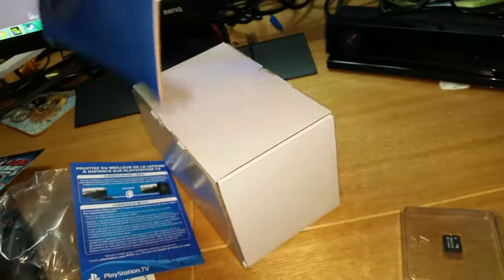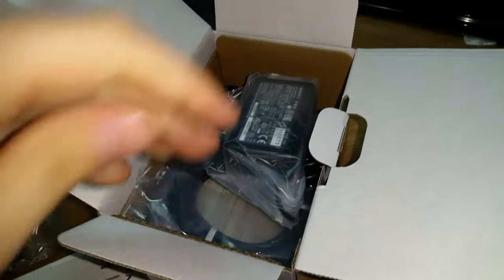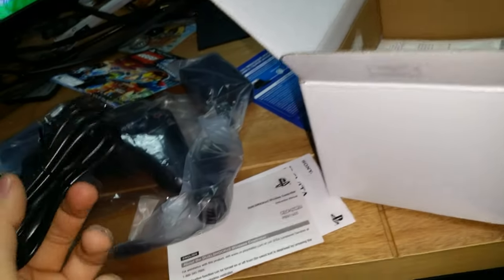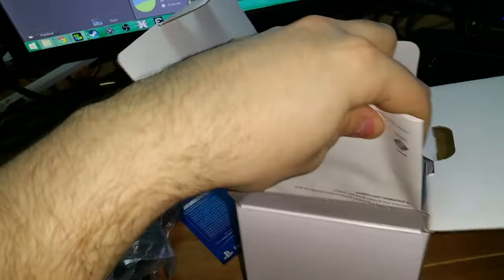Got stuff flying everywhere! It comes in this nice little inner box. Opening it up - you get a power adapter, pretty standard, just seems like a normal Sony product connector. Then there's an HDMI cable, just a normal HDMI cable, nothing special. And more instruction sheets - probably how to set it up, warranty info, some in French, a quick start guide.